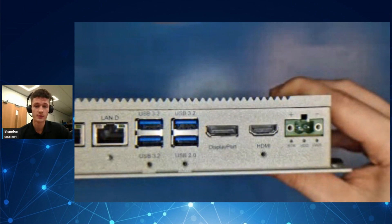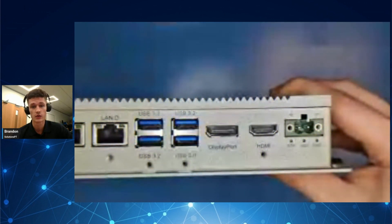It also has four USB ports in total, with three USB 3.2 ports and one USB 2.0 port, as well as an HDMI port, a DisplayPort, and a two-pin terminal block.